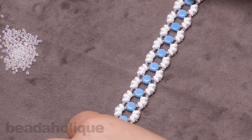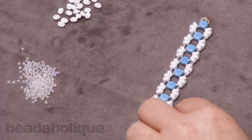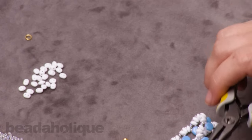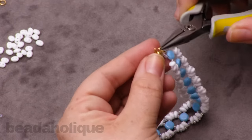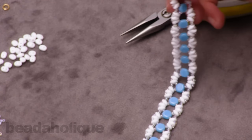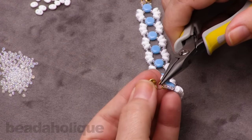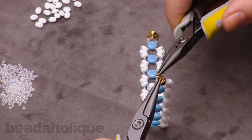Now take your open jump rings and two pairs of pliers. Open up a jump ring, hook it onto the closed jump ring on one side, and hook in the magnetic clasp. Be careful with magnetic clasps — they will attach right onto your pliers. Close up that jump ring. Separate the magnetic clasp, take the second open jump ring, open it up, hook it onto the closed jump ring on the other end, attach the other half of the clasp, and close up that jump ring nice and tight.